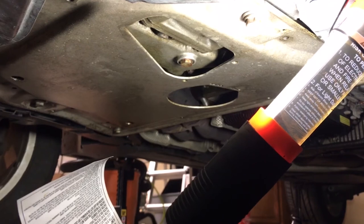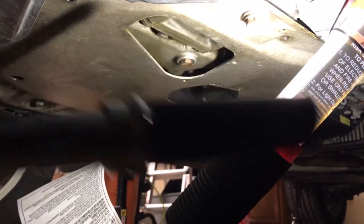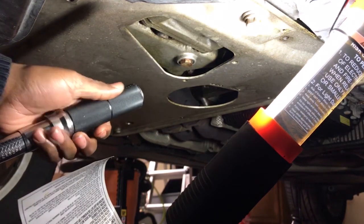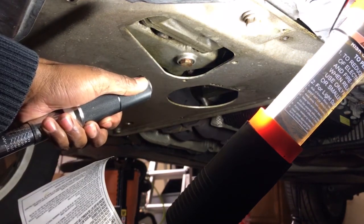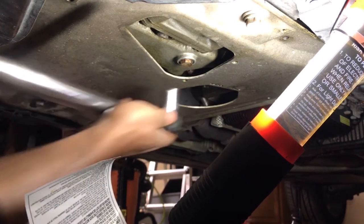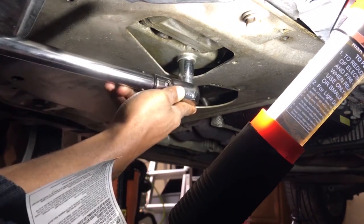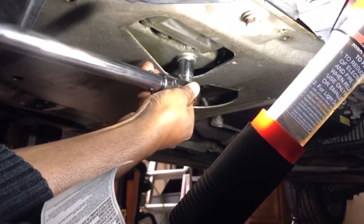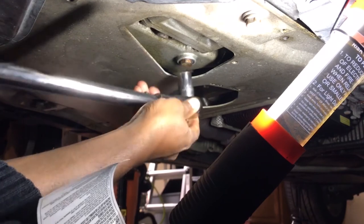I'm going to put the drain plug back in with a new washer at 18 pounds of torque. This is my torque wrench — I'm going to make sure it's set to 18. I can hear it click — that's my 18 pounds right there.